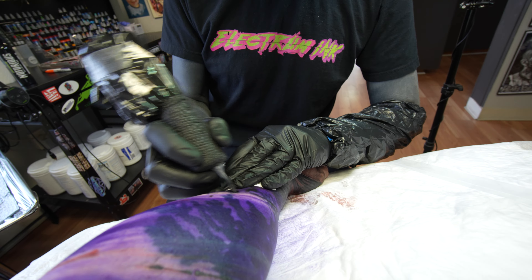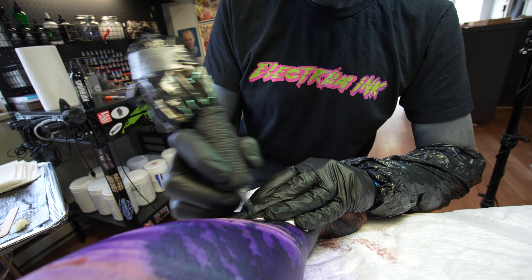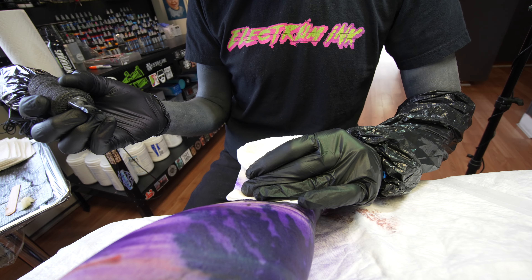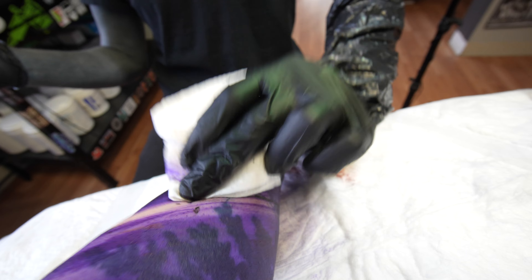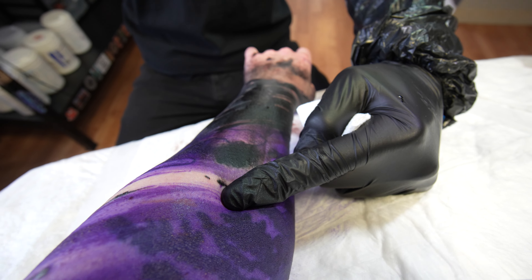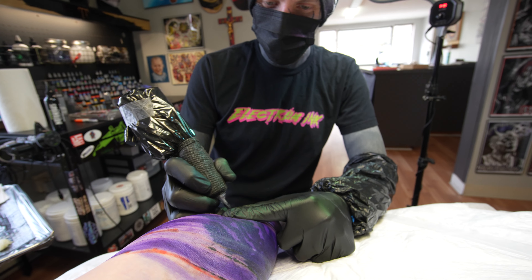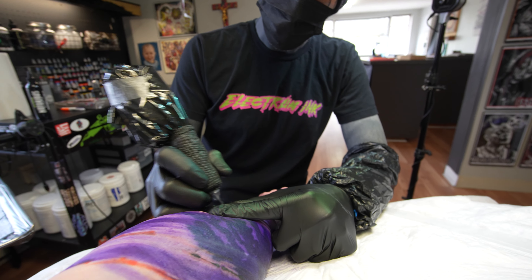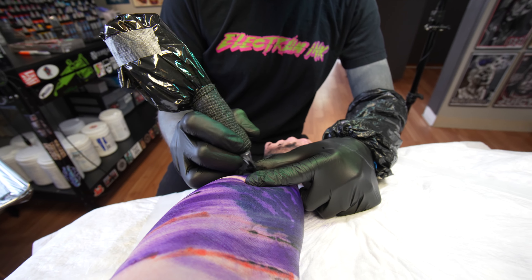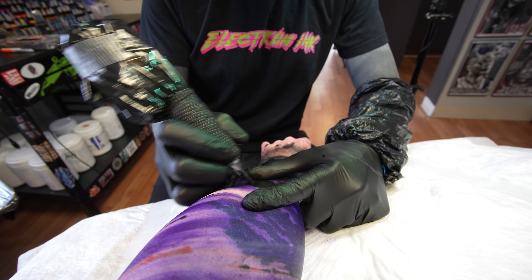Basically you just want to go pretty hard circles and just brush back into what you just did. As you can see it's pretty in there — I can confirm. You can feel it. You just keep building that up; you should be able to just pack it in there and get out.